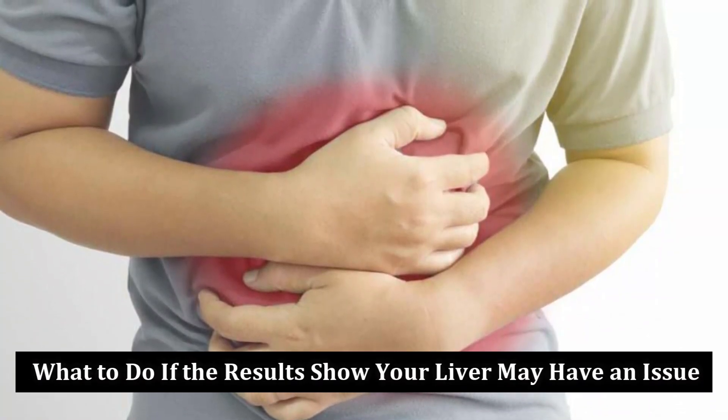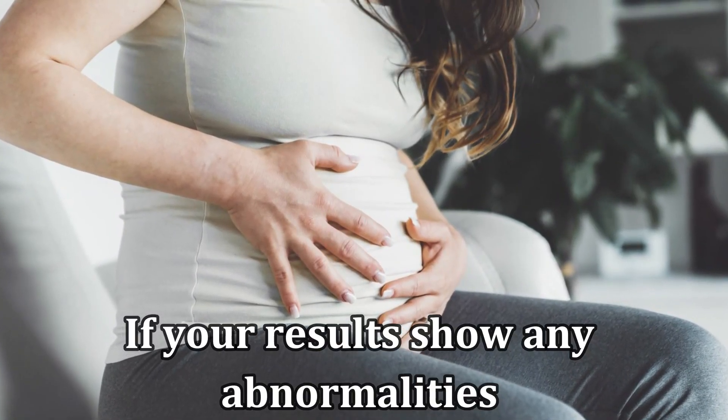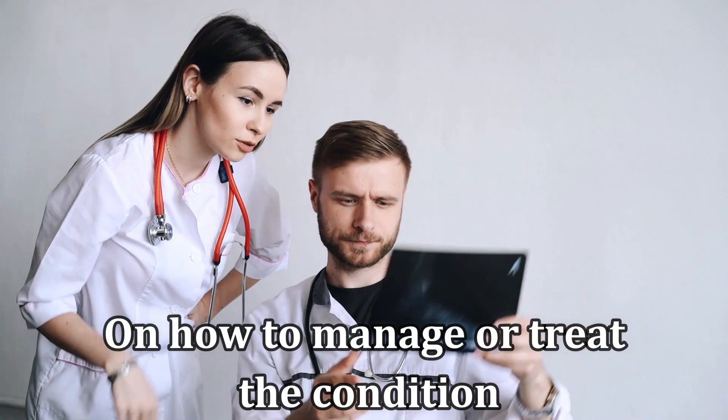What to do if the results show your liver may have an issue? If your results show any abnormalities with your liver, consult a doctor. The doctor will also guide you on how to manage or treat the condition.